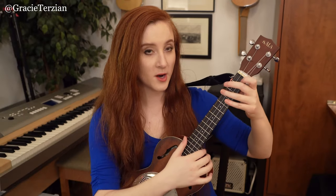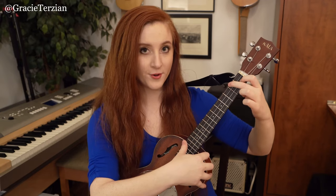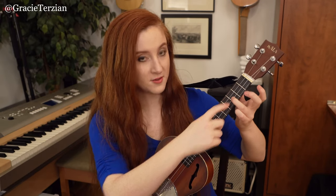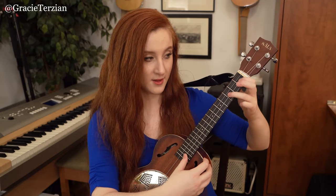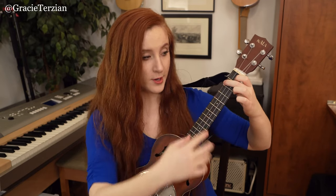Then we go back to the F chord shape and strum across all four strings. Then put my finger on the third fret of the E string and play that G note. Then put my finger on the first fret E string — that's an F note. So this next part is F chord, then G, then F. Now we're going to start from the very beginning up to this new part.